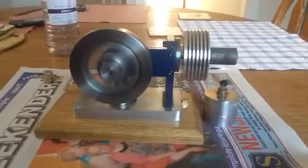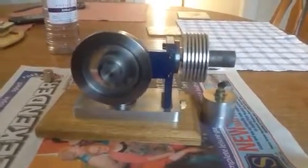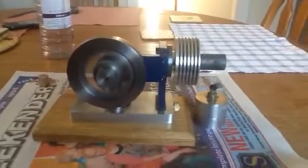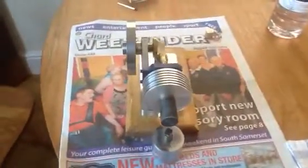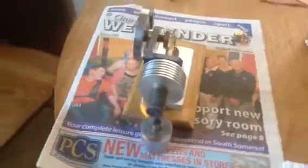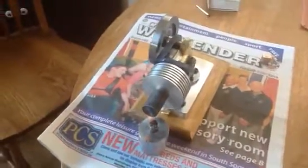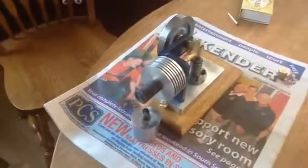This one's running quite smooth. I'm quite pleased with it. It's made mostly of aluminum, and the flywheel is made of steel. It has two aluminum pistons and a lot of brass used in it.